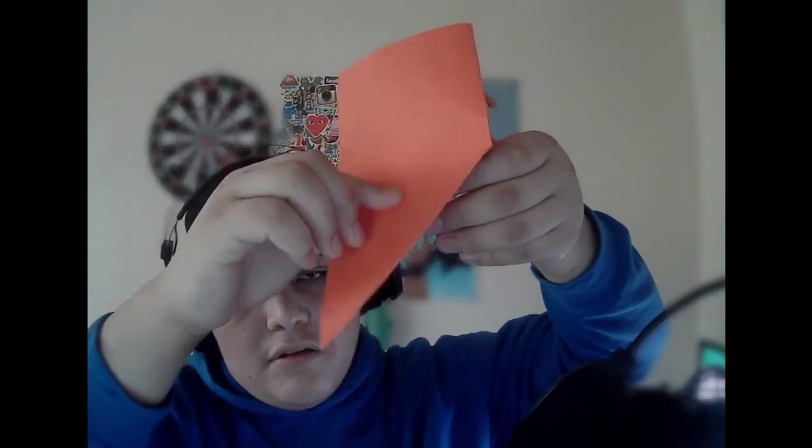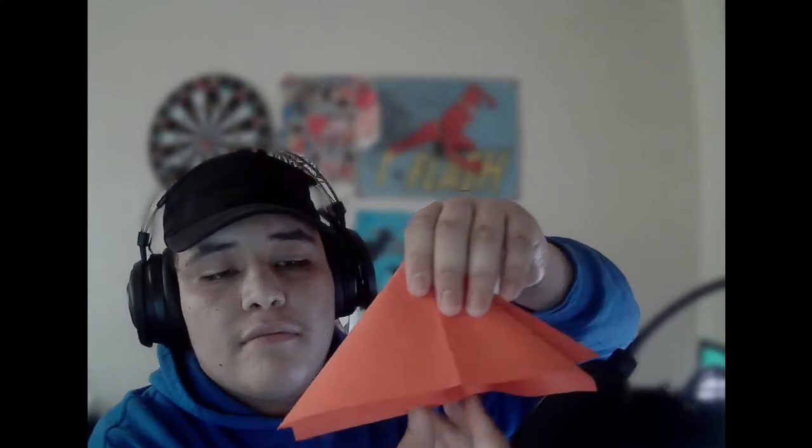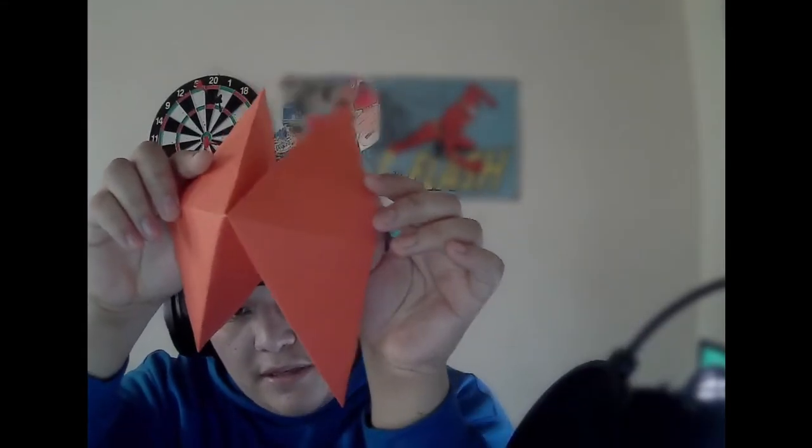So you'll fold it in and fold this in a bit. You'll have this left over, and then you just see this part and push it back in. So now you'll have this — it'll be kind of like a spaceship of some sort.